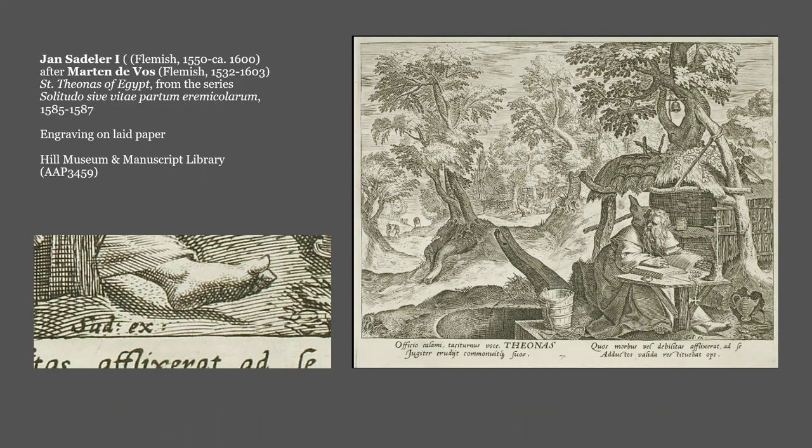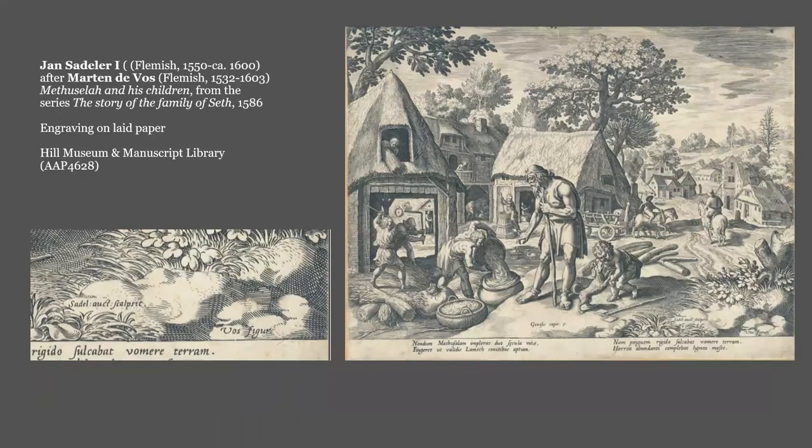But the Latin words also change. This print of Methuselah, engraved by Jan Sadler and designed by Martin De Vos, used 'sculpsit,' meaning 'carver' in Latin, which is often spelled in these prints with an A instead of a U. In the same print, De Vos' role as designer is defined by 'figr,' an abbreviation of 'figurabat,' meaning 'drawn.' So there are several other potential Latin terms, but that seems a good place to stop with the Latin.